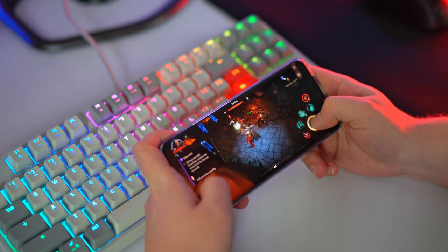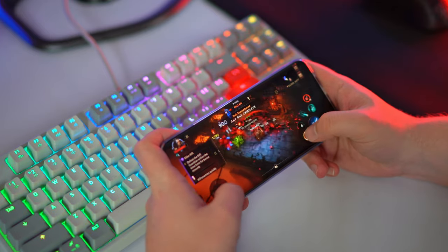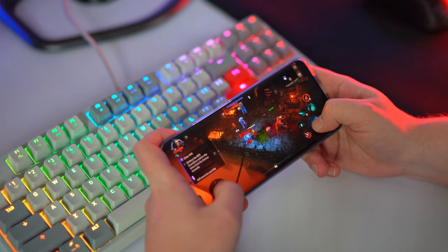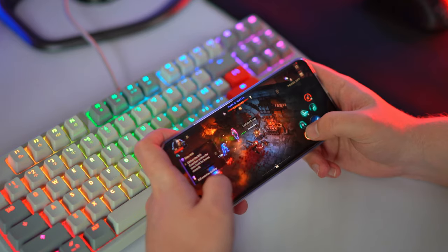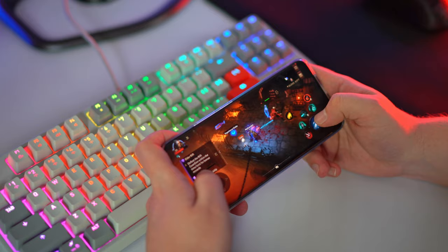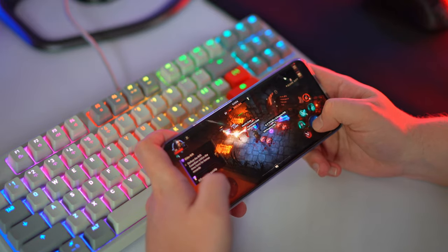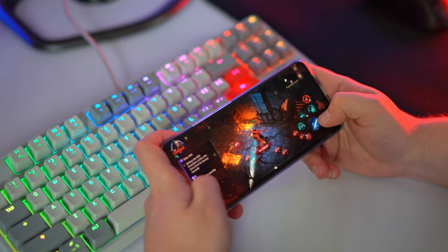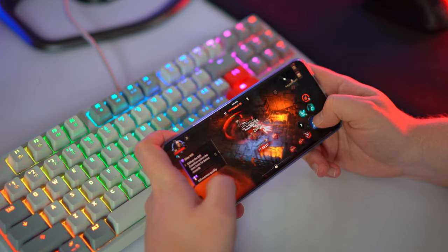Here we have very nice colors because of this OLED panel — 1 billion colors, great contrast, and great color accuracy, so you can color grade your videos and photos for social media like YouTube Shorts, Instagram Reels, and TikToks right on the phone. The screen also feels very nice in gaming because of the 120Hz, and I had absolutely no issues playing Diablo Immortal. Everything was buttery smooth and I cannot complain at all.